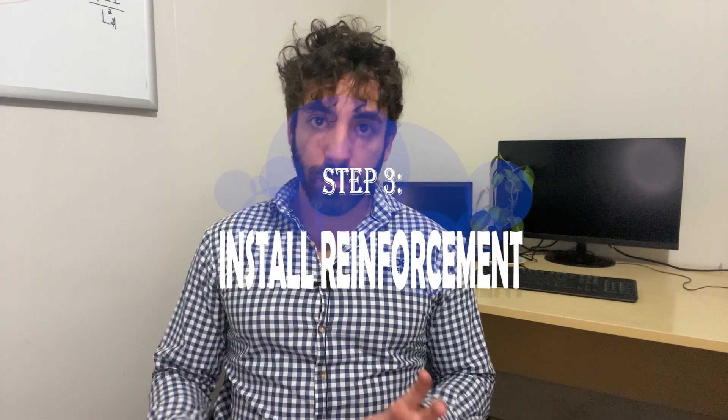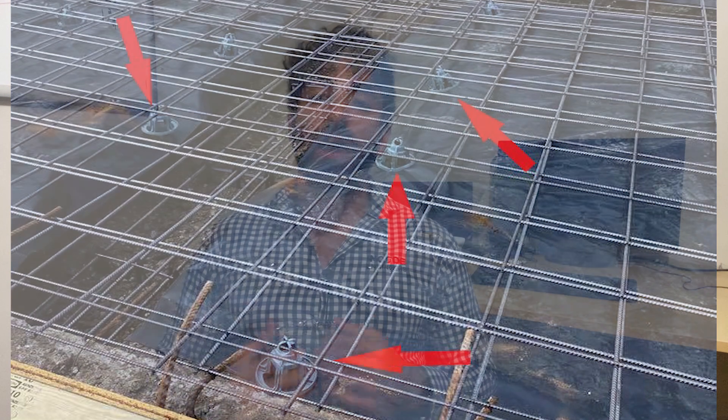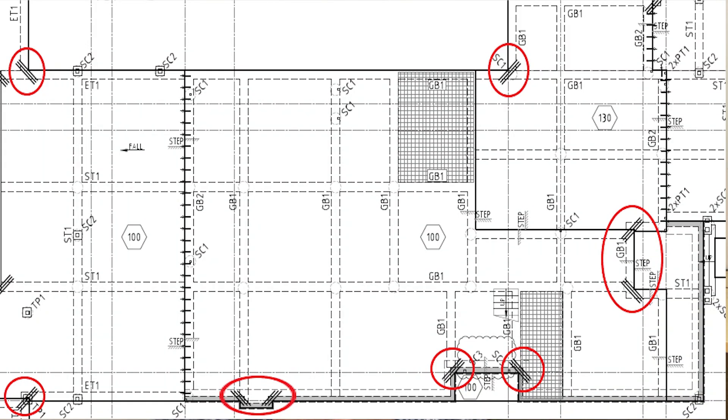Step number three: install the reinforcement. Steel reinforcement is necessary in all edge and internal beams as well as in the slab panel. Typically, the beams are 300mm wide with trench mesh in the bottom, while the slab will have sheets of mesh throughout. If you lay steel close to the ground it will rust and fail, which is why you need bar chairs — a plastic support placed under the reinforcement to hold the steel away from the ground and prevent corrosion. If you decide to pour a strip footing first and then the slab in a second pour, you must install starter bars in the strip footing to connect to the slab. You also need 3N12 re-entrant bars, 2 metres long, to all negative corners as shown on the plans.